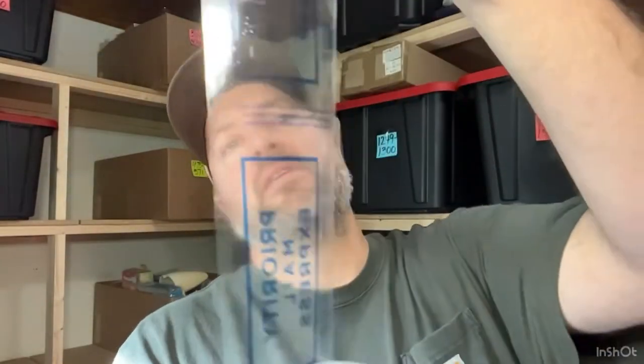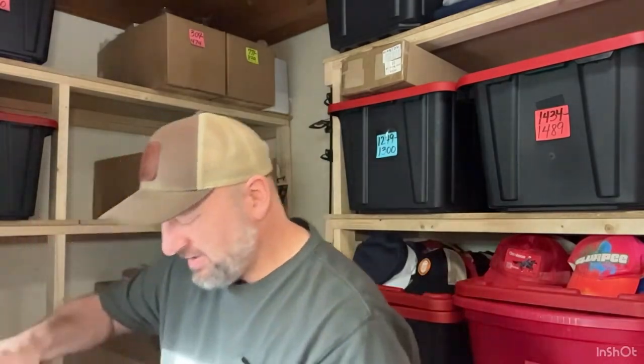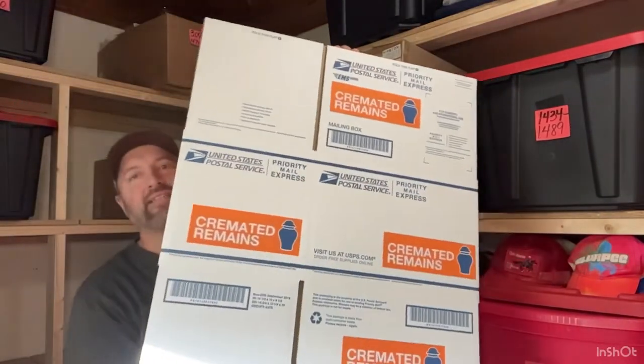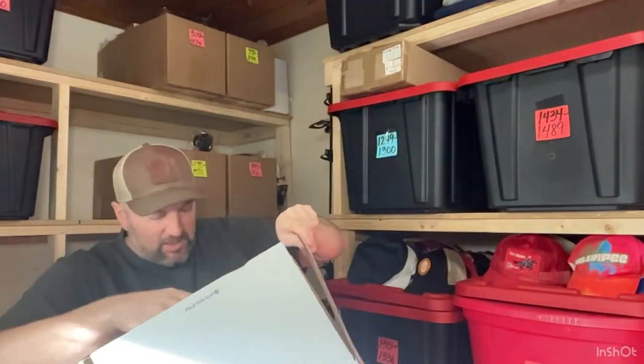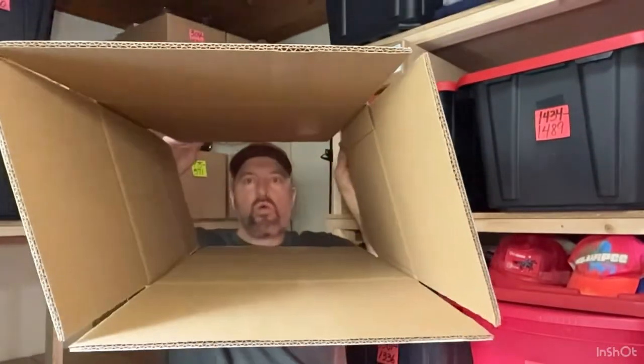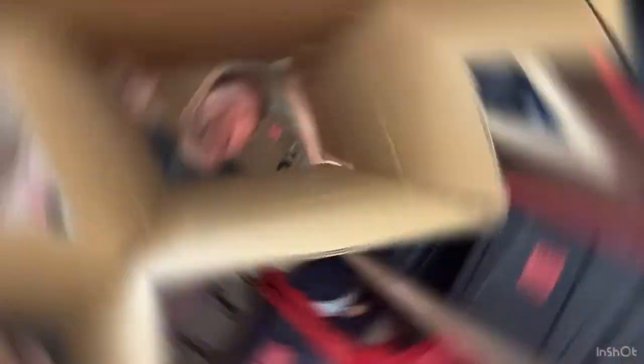What else is in there? Free roll of tape. I wonder what it says on it. It says Priority Mail Express, so you probably wouldn't want to use it on the outside of a box, but it might come in handy for a lot of different things. Free tape. What else? And then a massive box — it does say cremated remains — but the inside is empty. You could turn this around, cut one edge and flip it, and you'd have a really nice box. It's pretty thick.